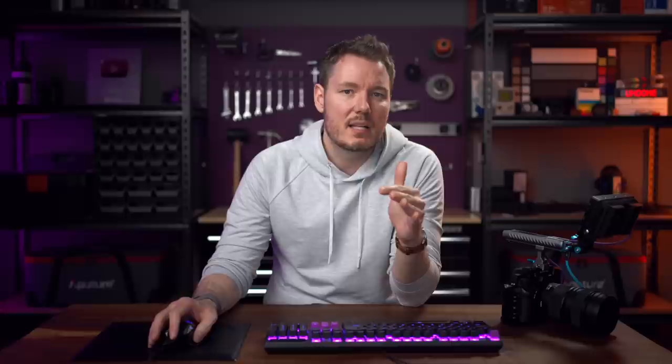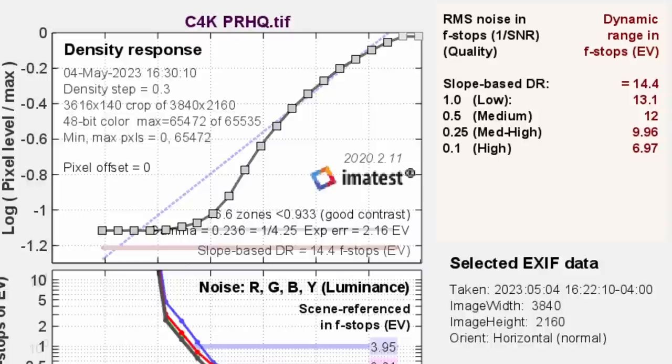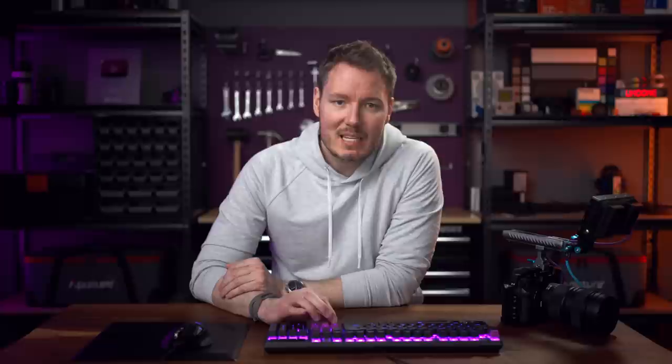Now switching to 5.8K ProRes on a 6K timeline — no oversampling, noise reduction set to minimum in camera — we're going to see the lowest score possible outside of RAW: 14.2 stops total, 11.9 clean — still pretty much 12. So it seems like no matter what you do in this camera, you're going to get at least 12 clean stops, with no noise reduction even applied, so you can only go up from here. Even if we do the 5.8K on a 4K timeline — oversampling in post — we're still 14.2 stops and 12 medium. So it wasn't any gimmick on the original S5-2 that we achieved 12 stops. It's just 12 stops, and ProRes confirms that.